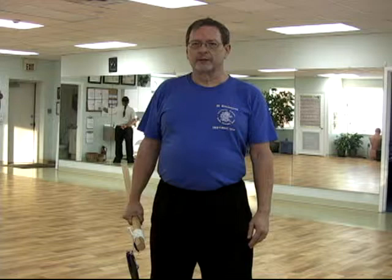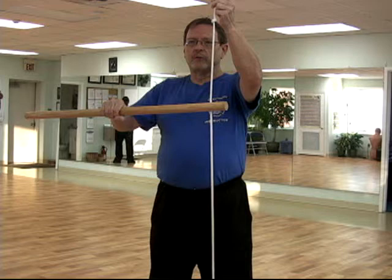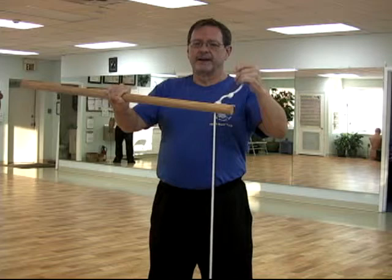The first of these instruments we'll call the flail. It looks like this — you've got a weight attached to the end of a rope, and the rope threaded through a hole in the tip of the rod.